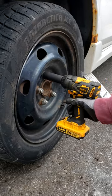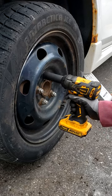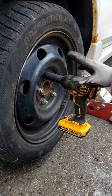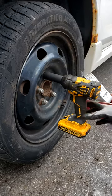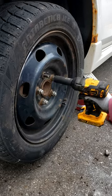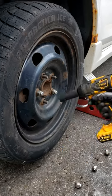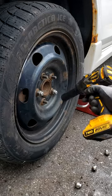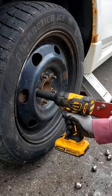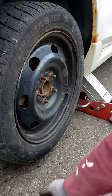Then I just put the socket on the lug nut. Some people press like this — I don't do that. I just hold it real firm. You don't have to really worry about the impact wrench twisting your arm; they don't do that like a drill. Just press the trigger. One lug, two, three. There's no real pattern for taking them off. And that's it — take your lugs and move them out of the way.